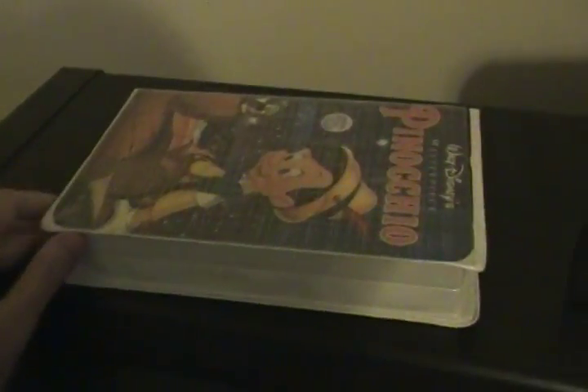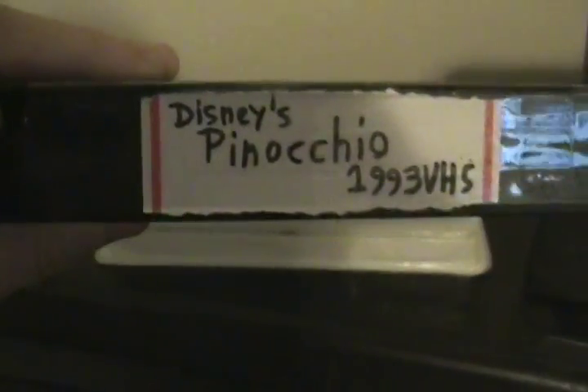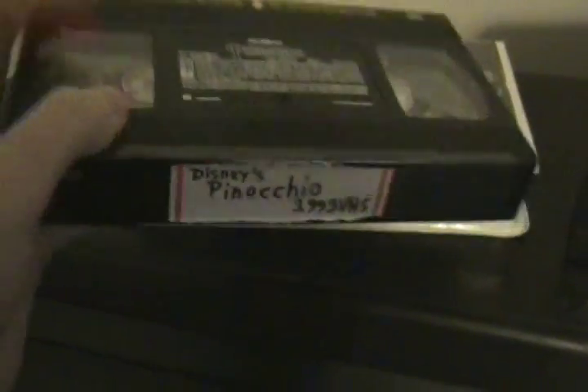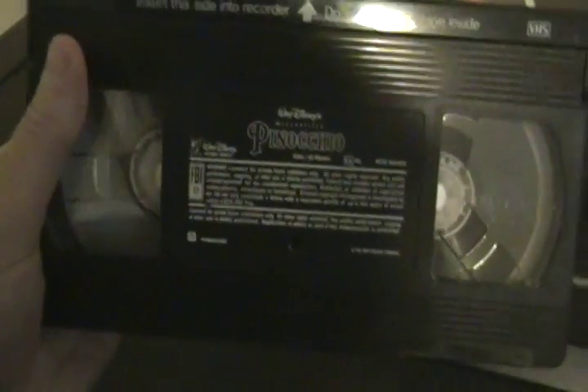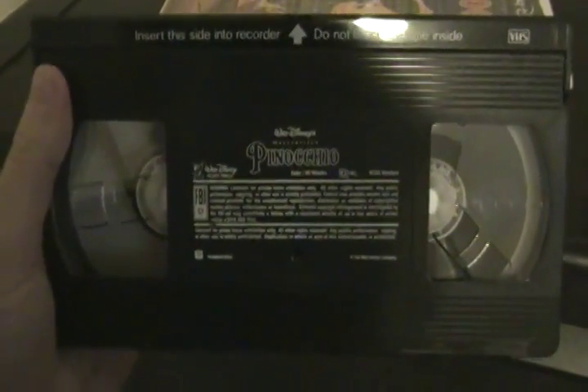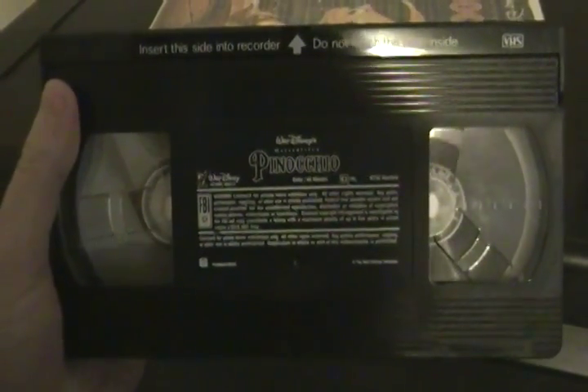I'm going to show you what the tape looks like. It says Disney's Pinocchio 1993 VHS. There's the tape with the ink labels. It says: 'insert in silent to recorder, do not touch the tape inside.'